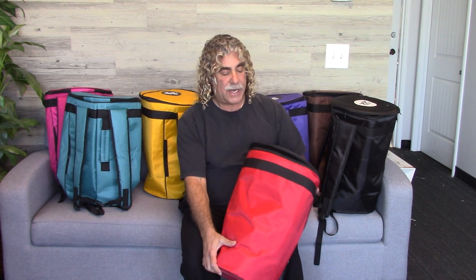Hi everybody, Frank here with Darbuka Planet, and today I'm surrounded by all these beautiful brand new Darbuka bags we're carrying. This is a Zaza Percussion deluxe padded Darbuka case. It's got a lot of great features. First of all, they come in a beautiful array of colors, and they're really extra sturdy nylon with padding inside.